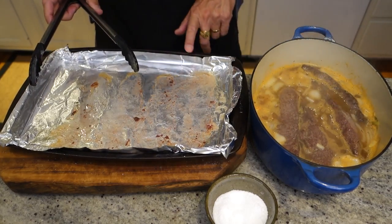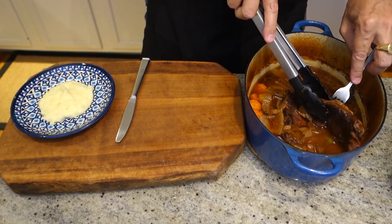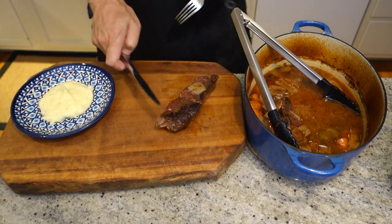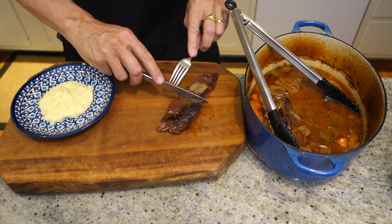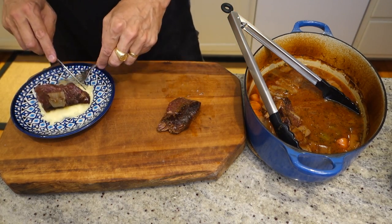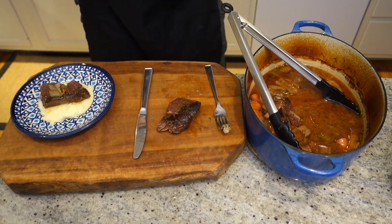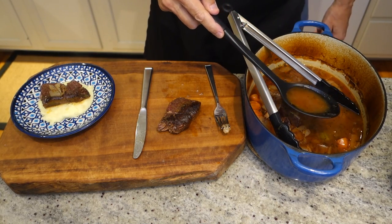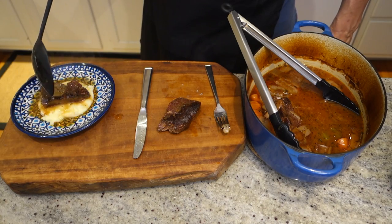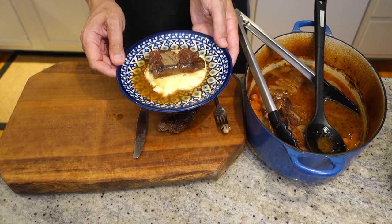I'm going to pour these juices in there. Our braised short ribs have been in the oven for about three hours and they're pretty much just falling apart. We just serve it up, take a portion. I like to serve them with mashed potatoes. We've got this beautiful juice in here — just use that as a little gravy. You could reduce it down on the stovetop if you wanted, but it's just great like this. And there you have it — braised boneless short ribs. Enjoy!